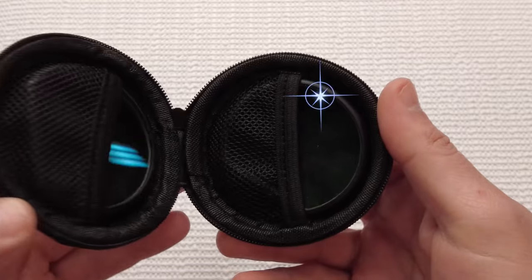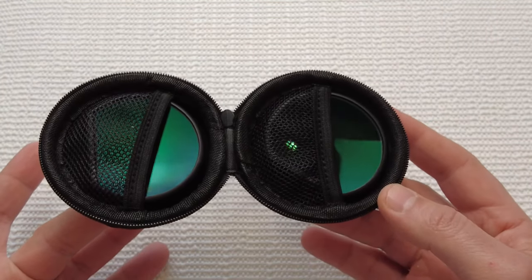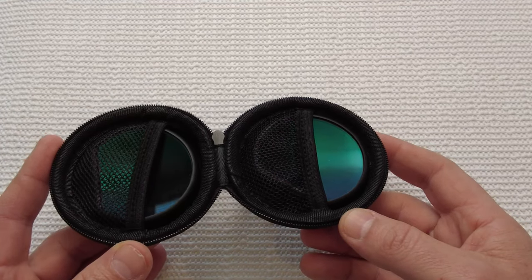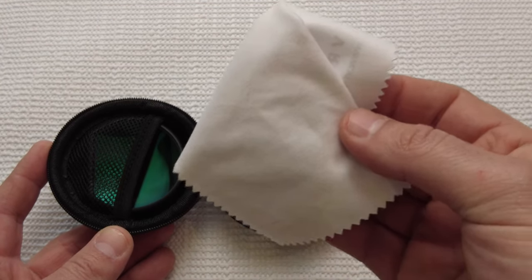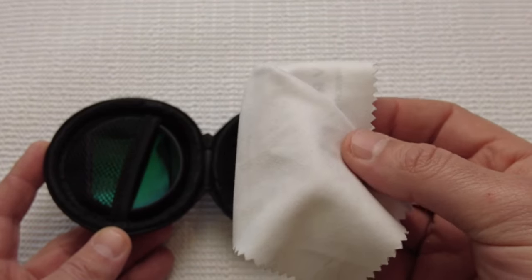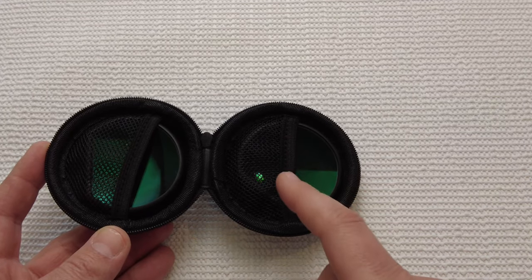Let's open this up and see what's inside. One of the very first things you'll probably notice is that there is no wiping cloth that comes with these lenses. Maybe that was just because it was my review unit, but it would have been nice to include a little microfiber wiping cloth for these high-quality lenses, especially if you get these prescribed for you.